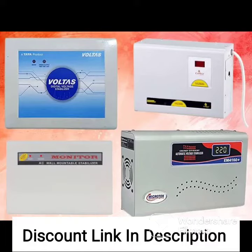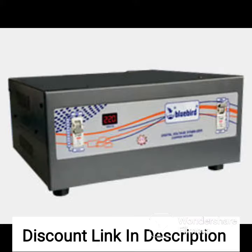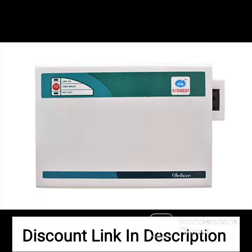The IFBI VS1454A is a voltage stabilizer that is designed to protect your electronic appliances from voltage fluctuations. It has a working range of 130 to 305V, which makes it suitable for areas with high or low voltage supply. The voltage stabilizer is finished in white with a metallic finish, which makes it durable and long-lasting.